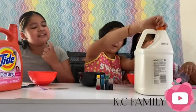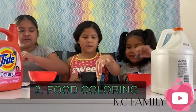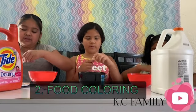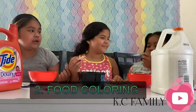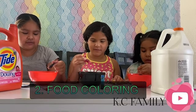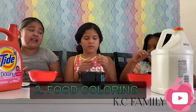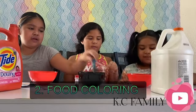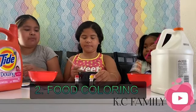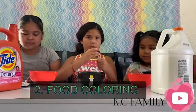Okay, the food coloring — you can use any color. I'm going to choose green, I'm going to choose yellow. You can use any color there is. How many drops? I'm going to use like one, two. Just don't make it like the other slime. Okay, so now — what does red and blue make?